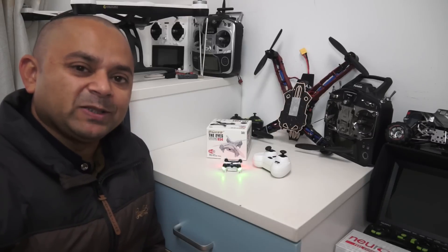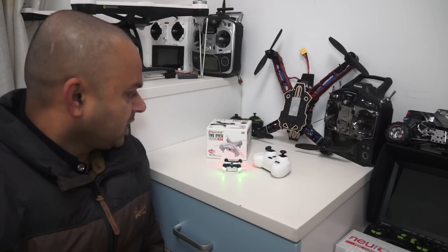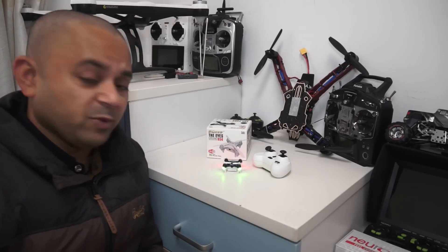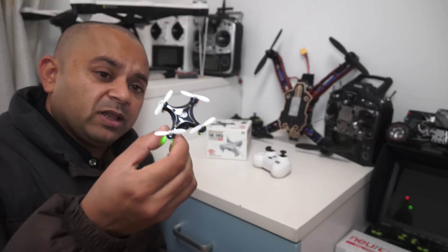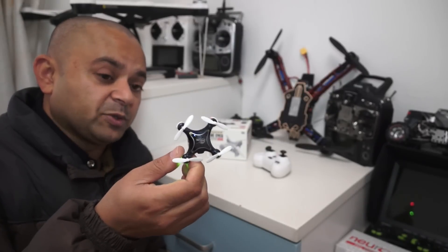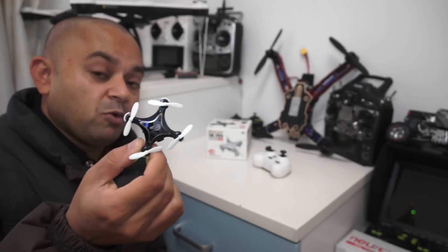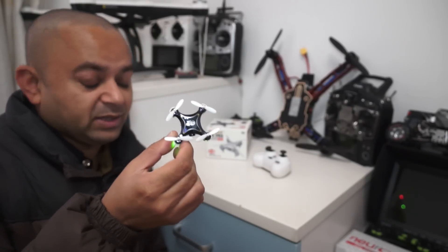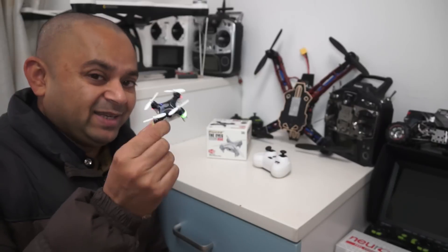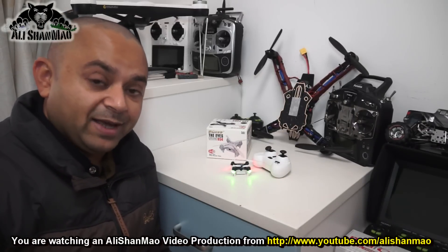Asalaamu Alaikum everybody, this is Alisha Maw, and in this video we are going to review the FQ777 Eyes Drone Quadcopter 954. What's up with the long names anyway? This is another mini quadcopter — there are lots of these available in the market and I have previously reviewed a number of such mini quadcopters. Now what makes this FQ777 different than the others? This particular version in my hand is a little different.